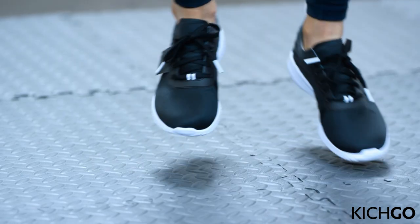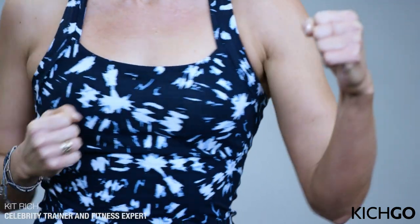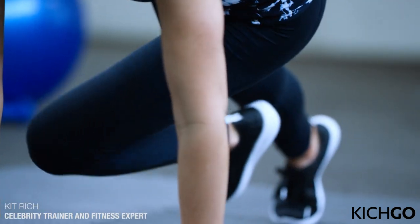I'm about to take you through my most favorite cardio and focus routine. In just 30 minutes, I'm going to get your heart rate up. I'm going to activate every single muscle, creating a long, lean, strong looking body. So are you ready? Let's go.